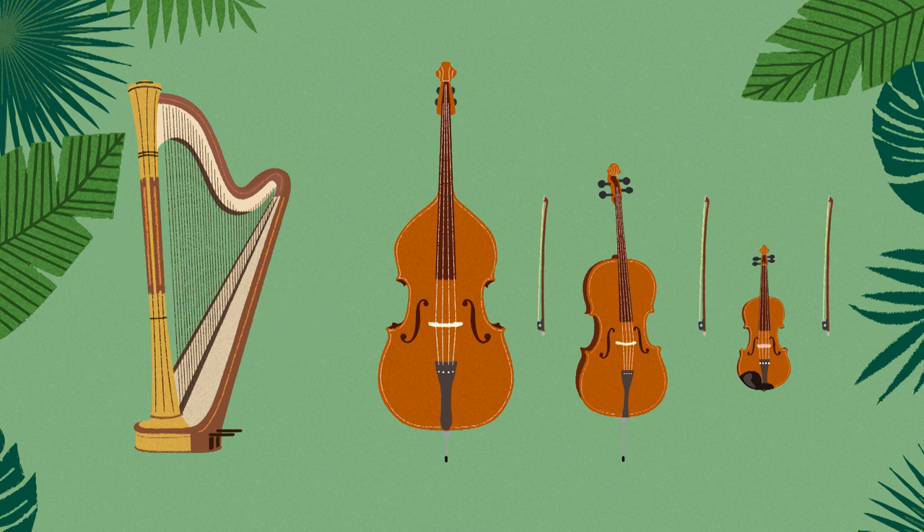One more thing — all the instruments in the string family have a bow to use, too. But the harp does not. They only use their fingers to make sound. Well observed, explorers. Back to you, Ranger Rhythm! Music Explorers, you've just unlocked another key to music exploration! Till next time, this is Ranger Rhythm, signing off!